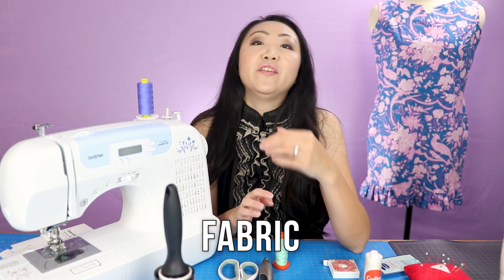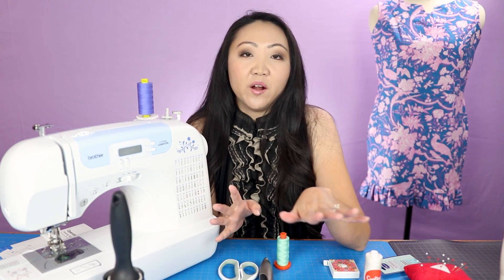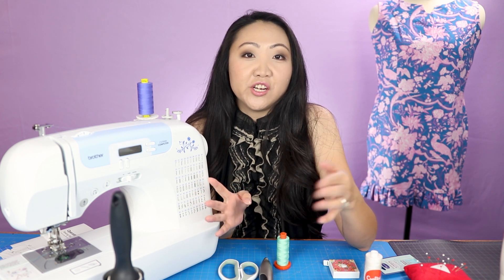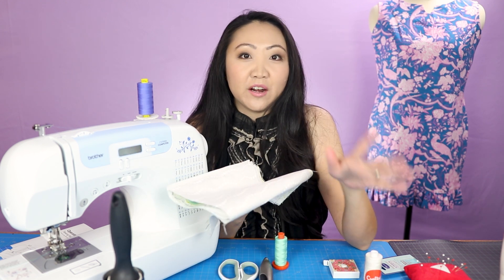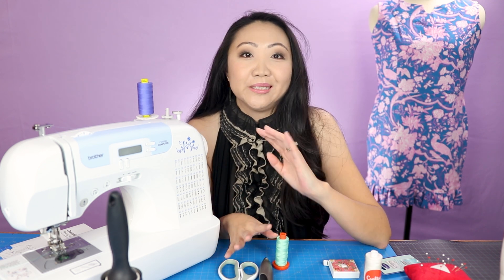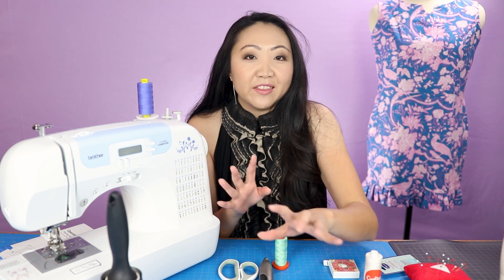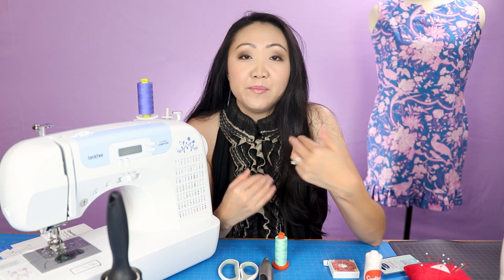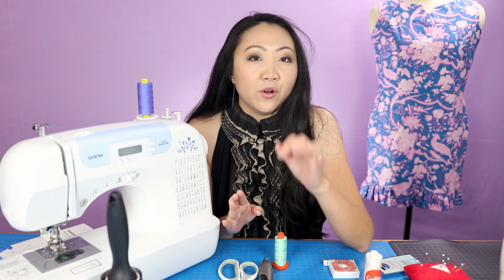Oh yes - fabric! If you've been sewing for a while you know you build up a stash over time. If you're just getting started and messing around, use old clothing, old sheets, old towels to practice on - something you don't care about if you mess up. Your first sewing projects might be disasters, but it gets better, I promise. You may not want to use expensive fabric right away.